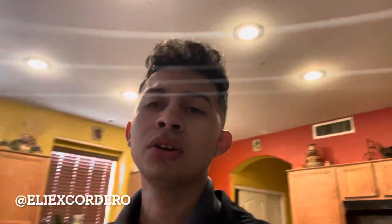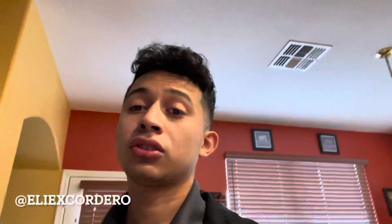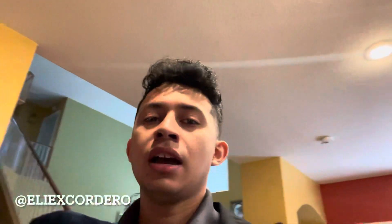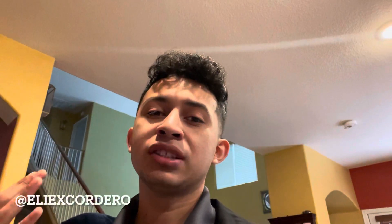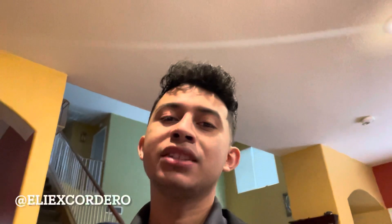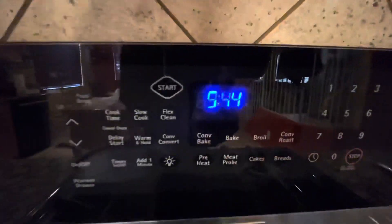Welcome back guys. For those of you that watch my videos, thank you so much for watching. I want to appreciate you guys really quick. Please like, share, and if you're not subscribed please subscribe. I can't stress this enough — please share these videos. But before we get this video started, let's make some breakfast.